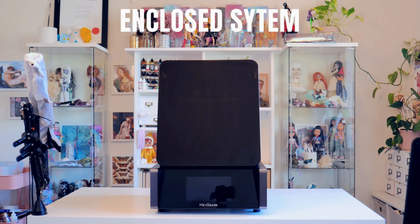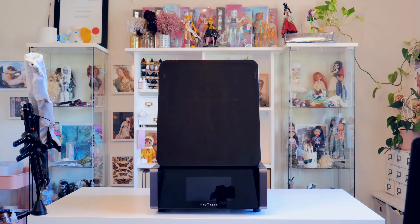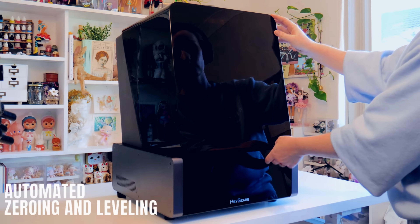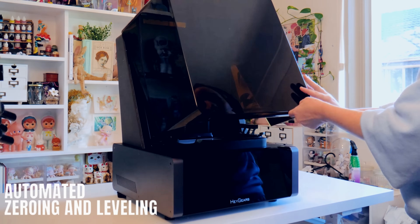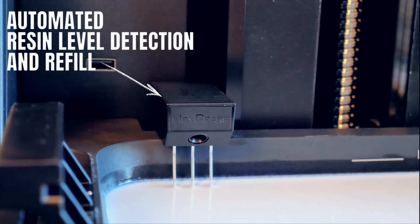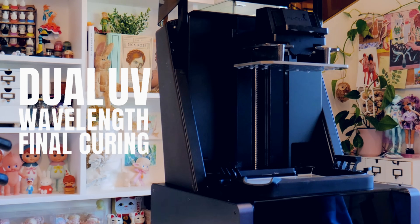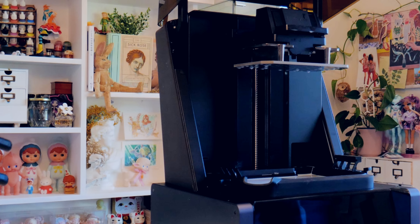The Reflex is an enclosed system designed to be a one-stop production platform for commercial grade final products, which includes pre-processing software with smart AI algorithms and automated features. The Reflex also comes with automated zeroing and leveling, resin level detection, automated resin refill, and their dual UV wavelength final curing system which gives precise and even curing across the entire build height. These features decrease your contact with resin as well as the chances of a failed print.